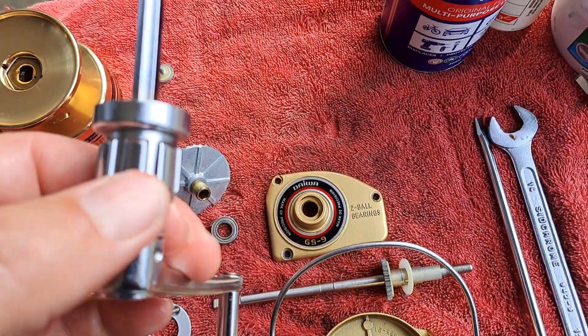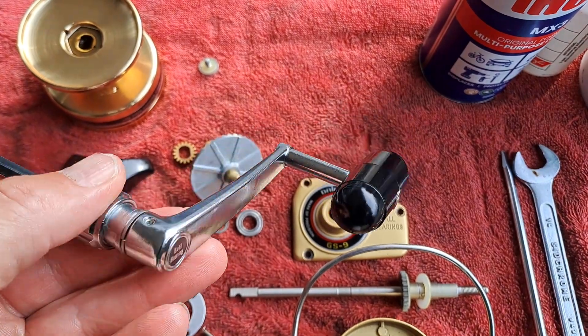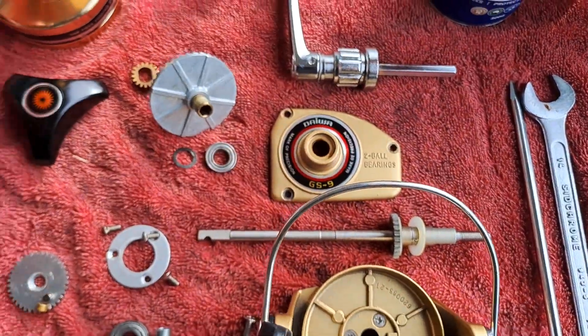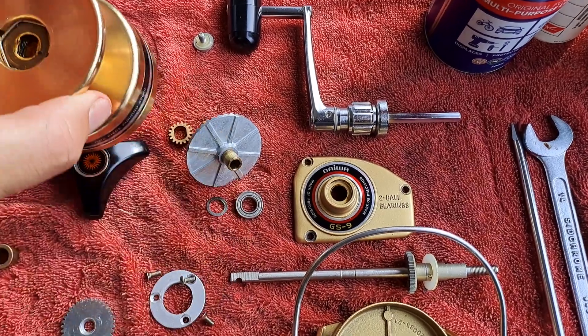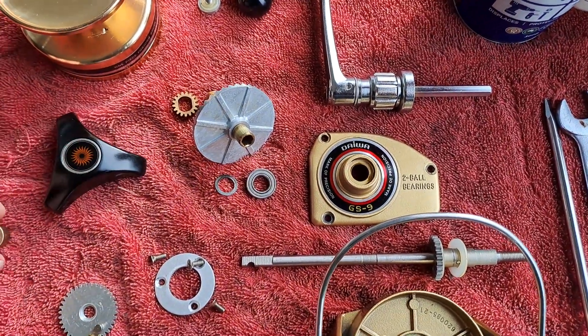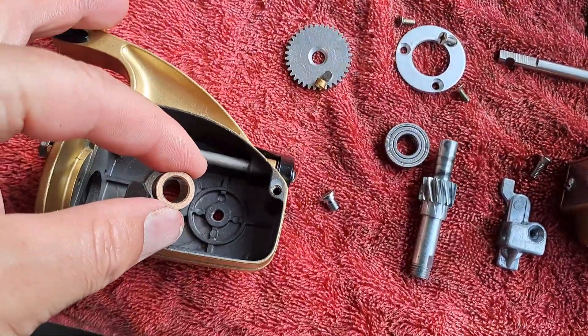The handle is the first generation handle — better handle in my opinion. We've got the spool, the knob, and over here in place of a bearing you've got a brass bush that goes into there.